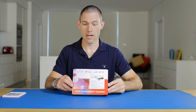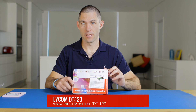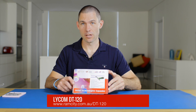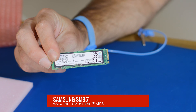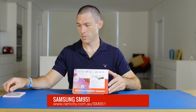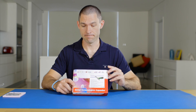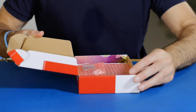Hey, this is Rod from AMCITY and today we're going to be unboxing and demonstrating the Lycom DT120, which is an adapter that allows you to take a standard M.2 SSD like the Samsung SM951, place it in the adapter, and then put it into a standard PCIe slot in your system. Let's get straight into it and unbox it.